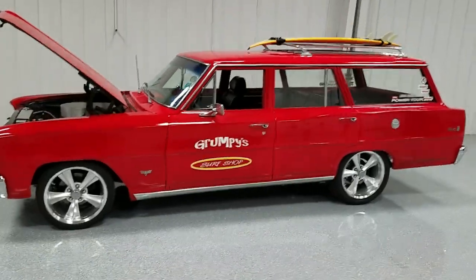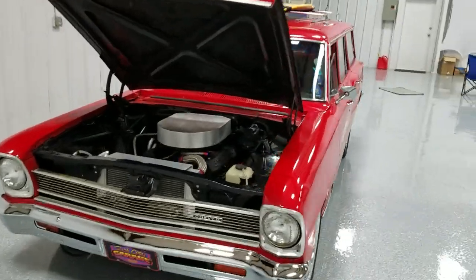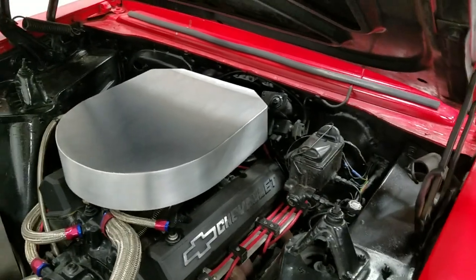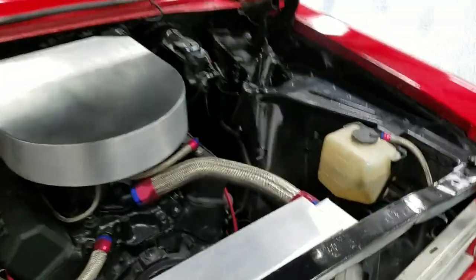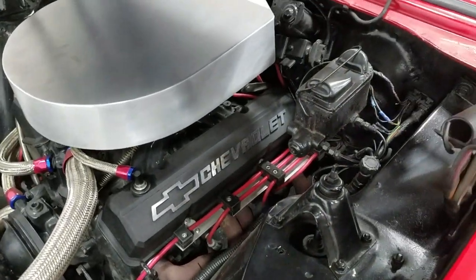For your viewing pleasure today, the Grumpy Surf Wagon — been my baby for a little while now, but time to move on. It's a '66 Chevy 2 Nova wagon, built little 327 with the double hump heads, nice little cam in it. The previous owner was obviously a machinist, so he made some extra accessories out of billet. This is just velcroed on for show, but it's kind of cool — adds a little bit to it. All blacked out, 327, no power steering, no power brakes — that's fine, still works fine.